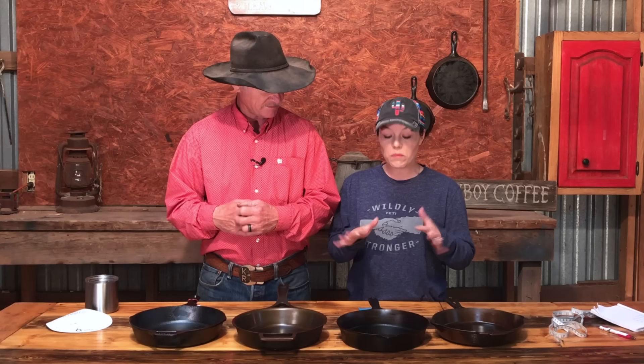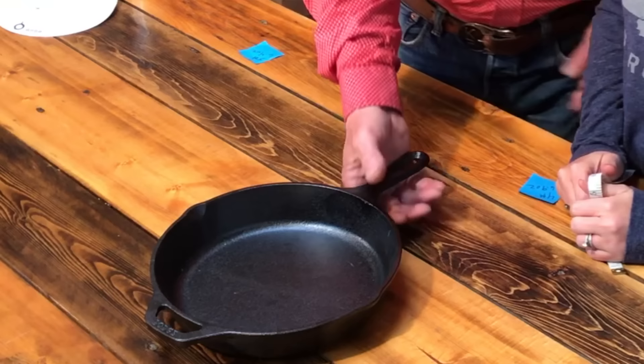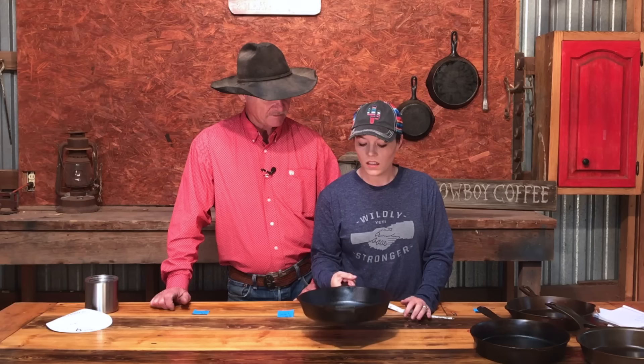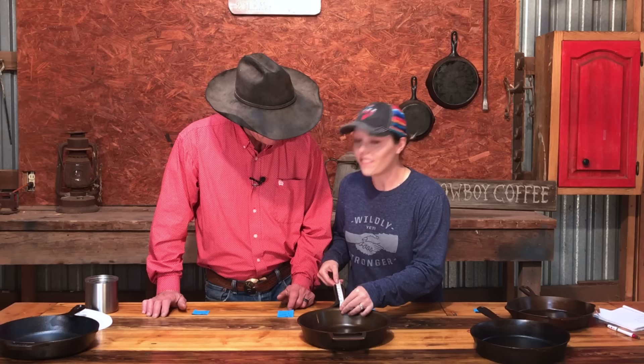Now let's talk about handle design, because that's really where they're all different. Starting with Lodge — the handle is about four and three-quarter inches. When I grab it, it's automatically a short handle, which makes the skillet seem heavier since you have less leverage. It feels good in my hand though — it's heavy but it's a classic design, similar to what you'd find on Griswolds and Wagners.